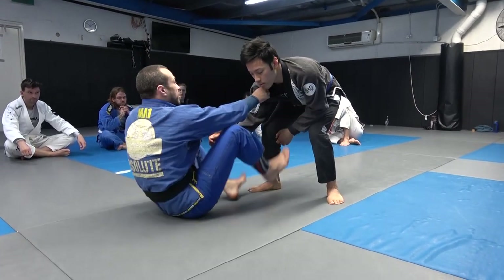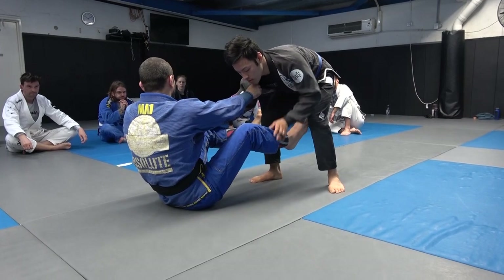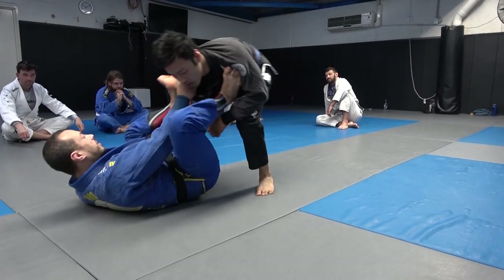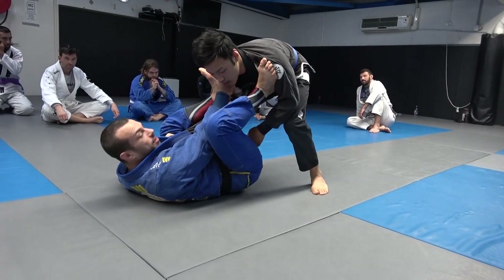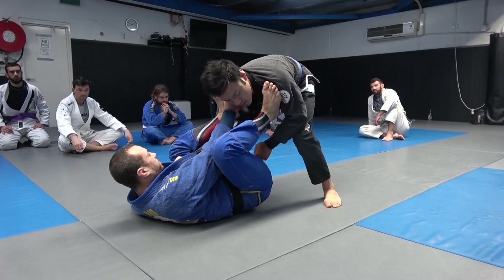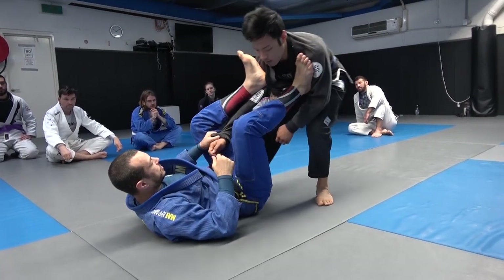The common mistake is going feet to the hips straight away — don't do that. Get the collar sleeve, pull back, foot comes up nice and high. Now that his arm is above the line of your hip, you can start to attack.